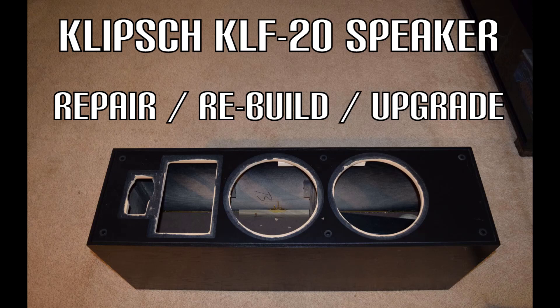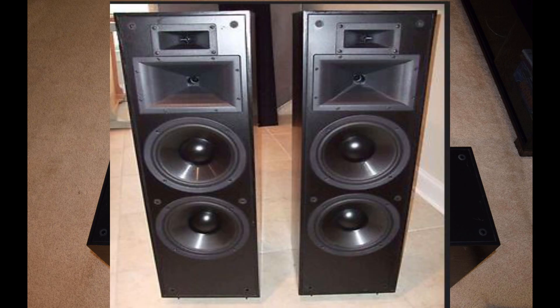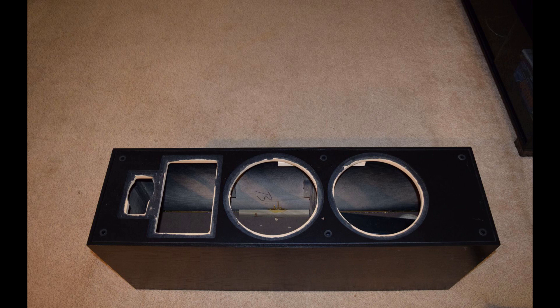Hey, it's your host Dan once again. Just wanted to show a project I did on a pair of speakers I have here at home. This is a repair, rebuild, upgrade all at the same time. My speakers are Klipsch KLF-20s, and a lot of people who have the KLF line are probably in the know that the manufacturer has an inherent defect in these speakers that centers around the baffle boards flopping loose over time. They weren't really secured properly.